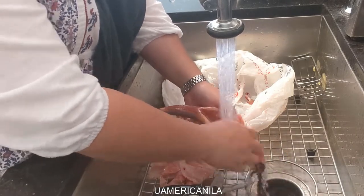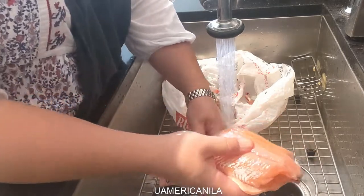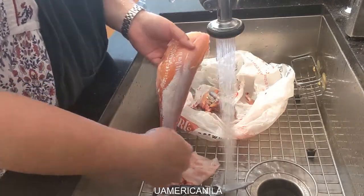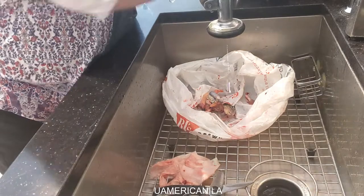When bears eat the fish — the salmon — they always eat the skin, they don't eat the flesh. But we eat the flesh, we don't eat the skin. So this is how I clean my trout. Nice and clean.